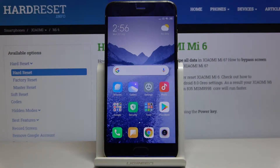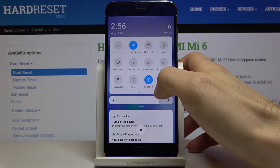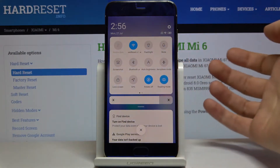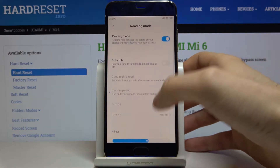Here I have the Xiaomi Mi 6, and today I'm going to show you how to enable night mode on this device. You have to go to the upper bar first, and here you have the option 'Reading Mode.' This is actually the night mode on this device — it's called Reading Mode. If you hold your finger on it, you can also access some of the settings.